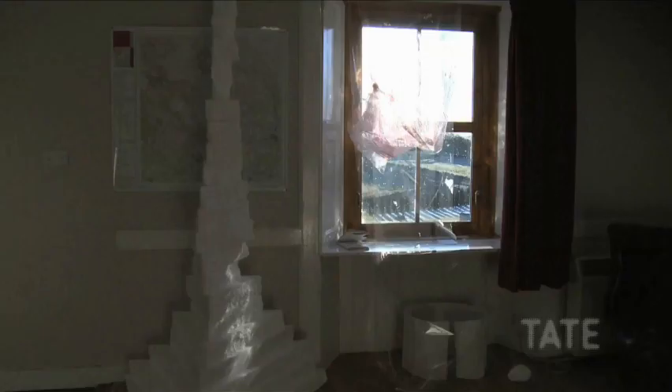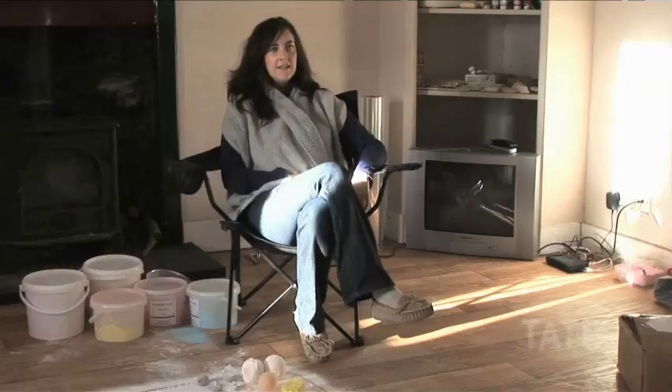I'm Carla Black and I make sculpture and this is my studio in Glen Quake. I've got a piece of work in the watercolour exhibition.